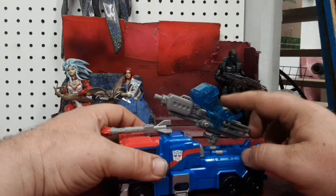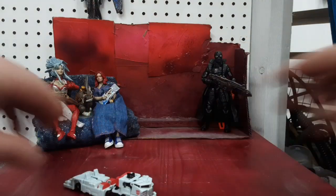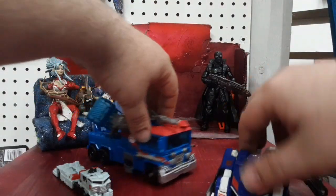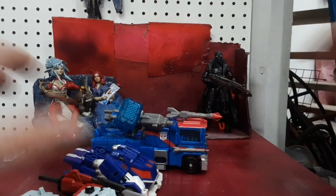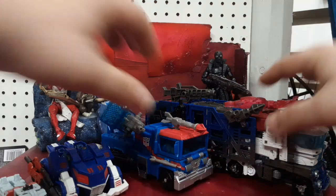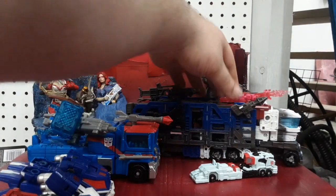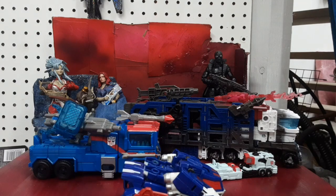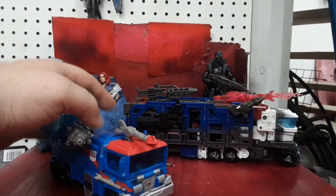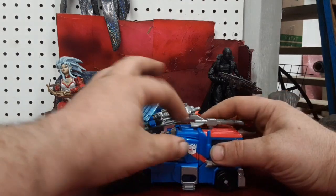We're going to put that on there, mount his artillery — that's just cool — and roll on out for now. So here we have the Cyber Planet Key Ultra Magnus, the Transformers Prime Ultra Magnus, the War for Cybertron Fall of Cybertron Ultra Magnus, and the Leader Class War for Cybertron Siege Ultra Magnus. We've got the Legend Scale down here with the Deluxe Scale, Voyager Scale, and Leader Scale. You can really see how they drastically changed the style of Ultra Magnus — he was obviously at one point just a redeco of Optimus Prime, but he does occasionally get his own rounded unique look.